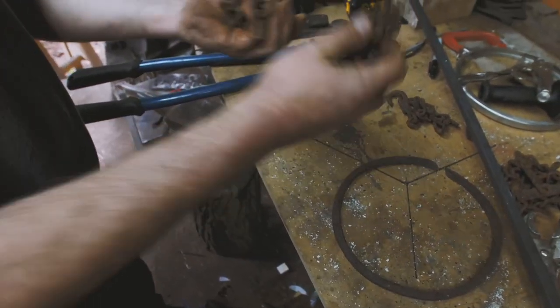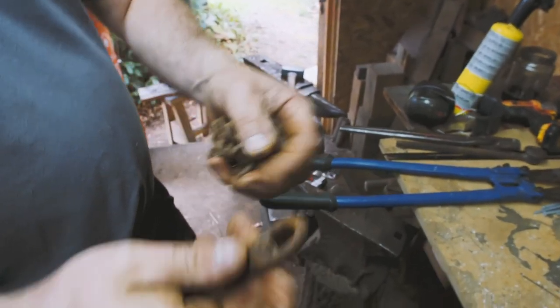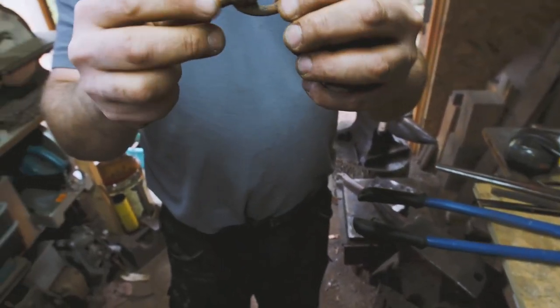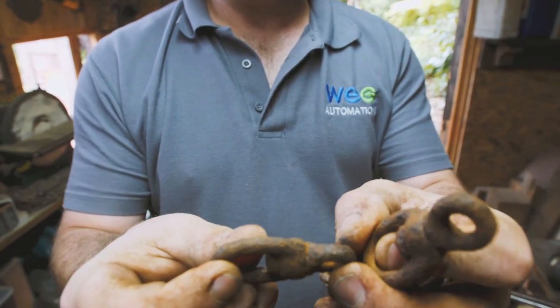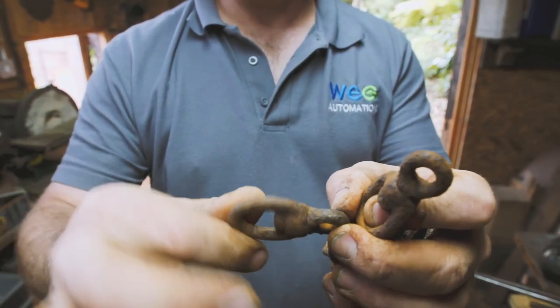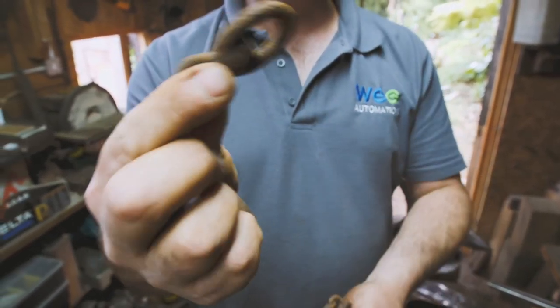We've got our three bits of chain which we need for the job. We're going to clean up these two universal links. This one here, totally seized up. This one we're going to give the same treatment. This one does actually already kind of work, but we're going to give this one the same treatment — bring this back to life.